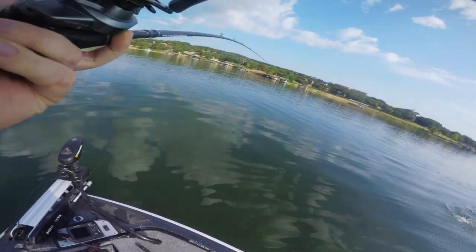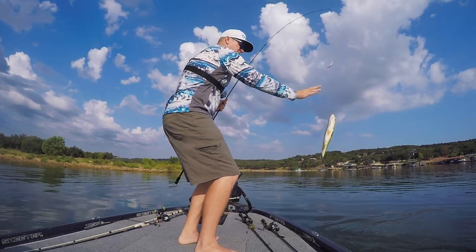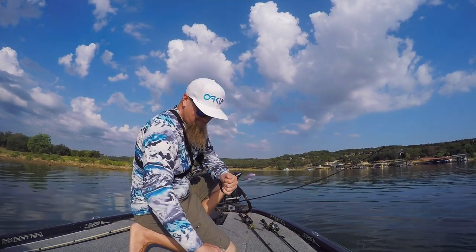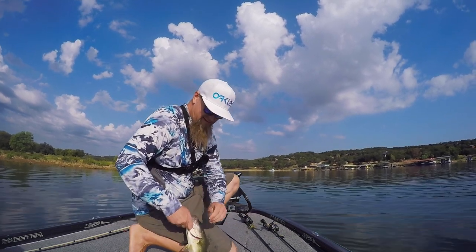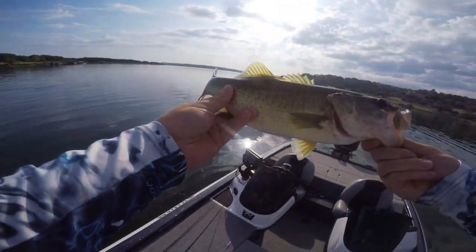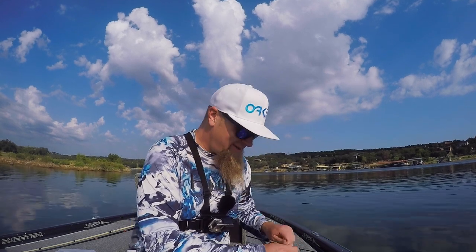Nice fish! That's a nice fish right there — a couple pounds, at least a pound. It's 14 all day — nice, nice, nice. That's a good catch right there.